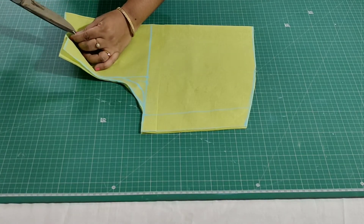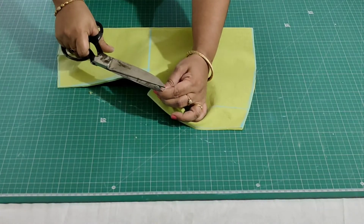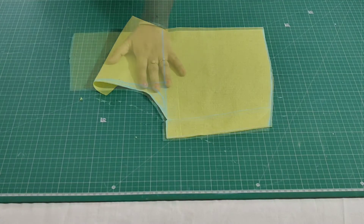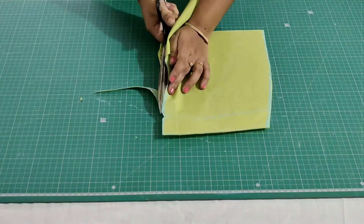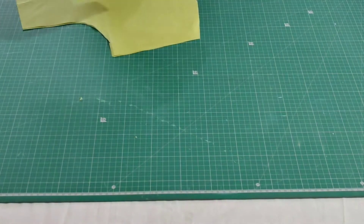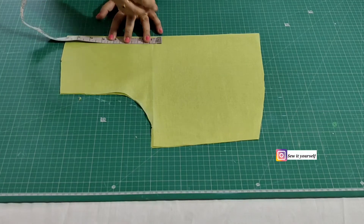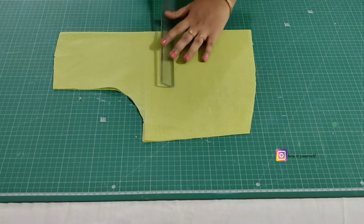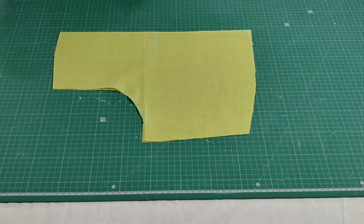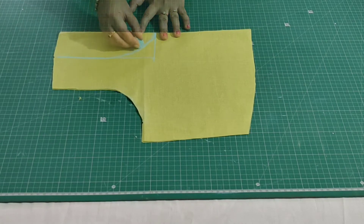Mark the center notch. Now separate the back portion - for the front portion trim the front armhole. Now I will show you how to cut the neck portion for both front and the back. Firstly I have taken the back portion, so mark 8 inches here. Now I will draw a round neckline for the back portion, then cut this.